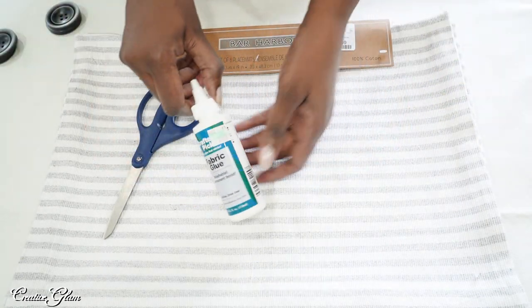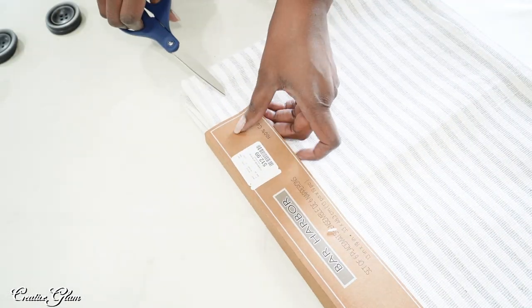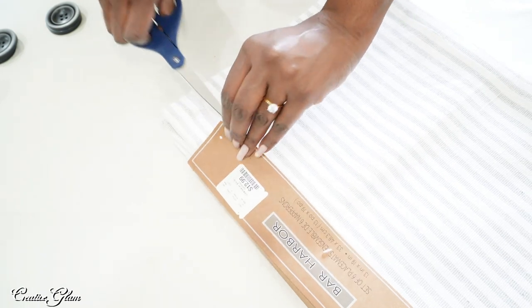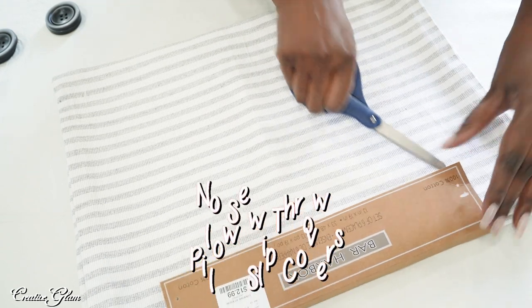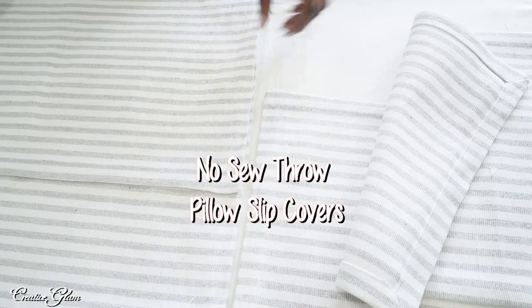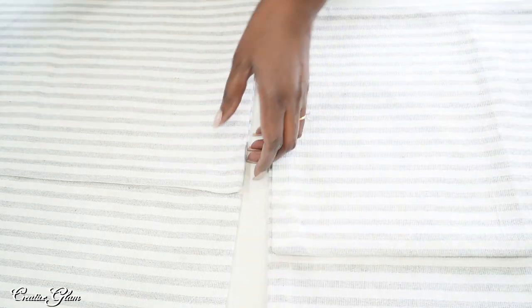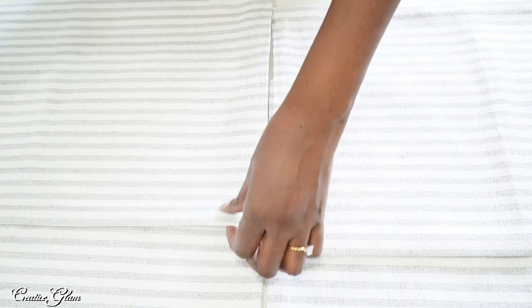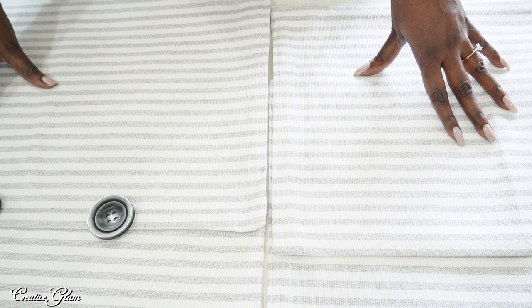I also picked up some fabric glue — it's washable and permanent. I do have a sewing machine and I enjoy sewing, but I wanted to do these as no-sew. I'm going to have the placemats overlap and then at the seams on the front, I'll glue the two buttons. I'm going to put on some gloves or I'll have glue all over my hands.